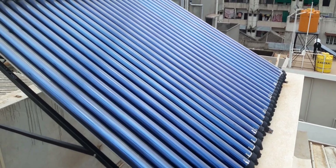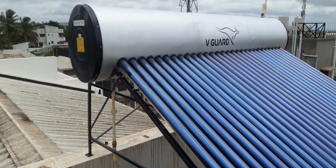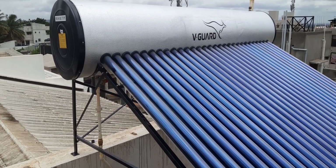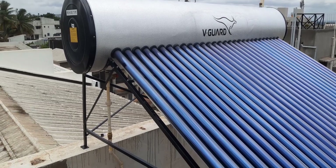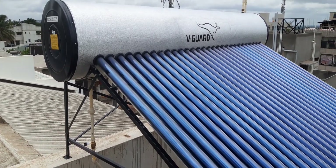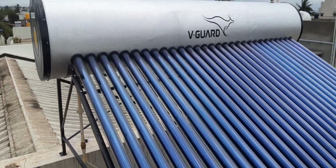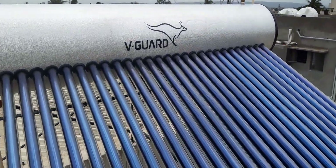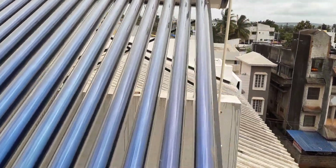Welcome back dear friends to our channel Sun Flame Energy Consultants. We have completed the installation of a 300-liter heat pipe solar water heater, pressurized model. You can see a beautiful installation done here.